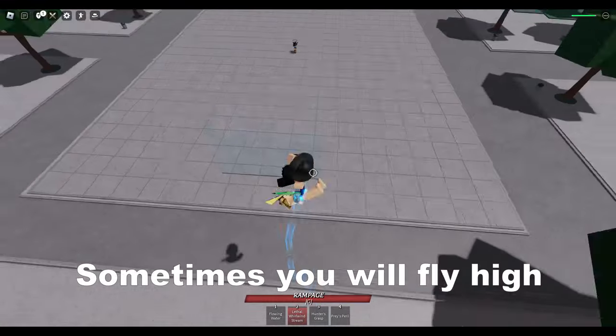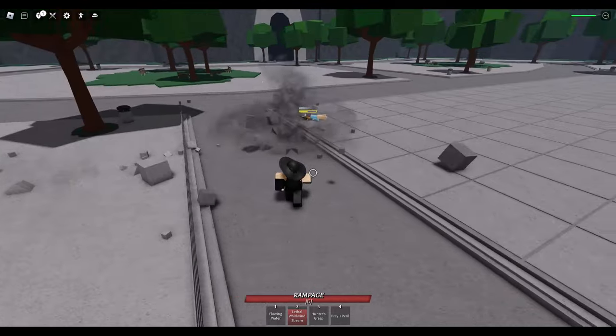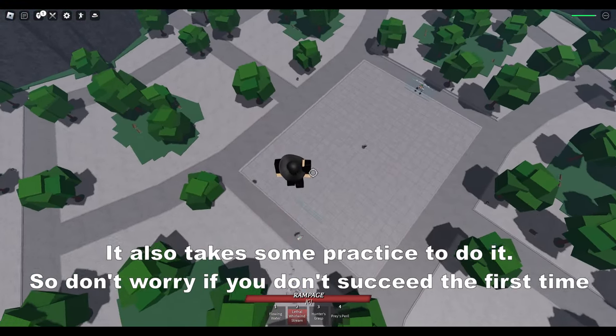Sometimes you will die high, and sometimes not. It also takes some practice to do it, so don't worry if you don't succeed the first time.